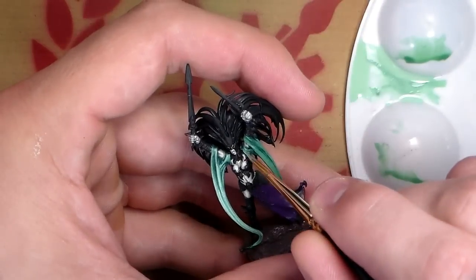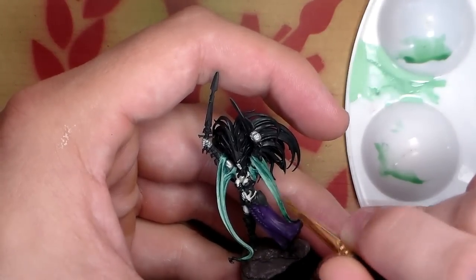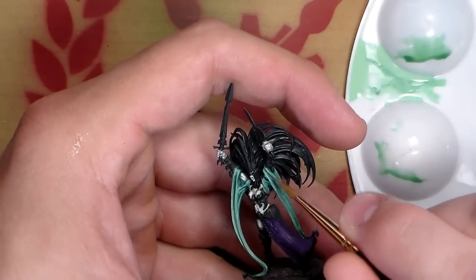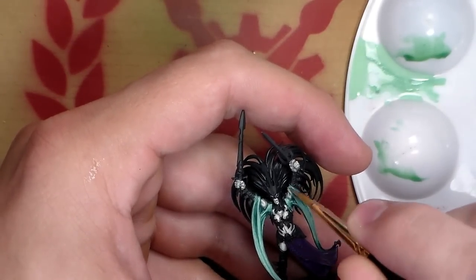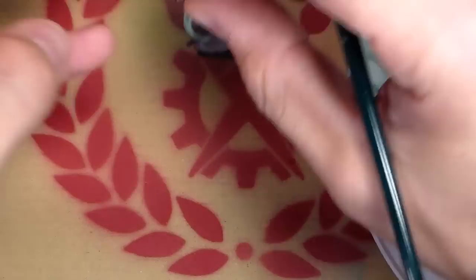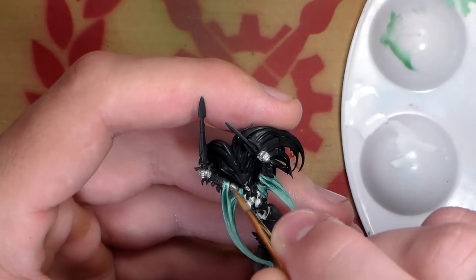At this stage we can really start to emphasize the highlights — the very sharp creases where the fabric drapes over the arms. This goes back to my previous point about going for a neutral base coat: as you start to emphasize those points building up to pure white, it looks a lot darker than when you naturally put it down on the miniature. That's why you want to go for a neutral color rather than black — using black makes it a lot harder to go all the way up to white; it will chalk up and cause all sorts of problems.